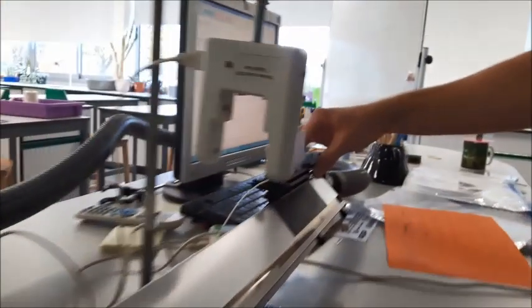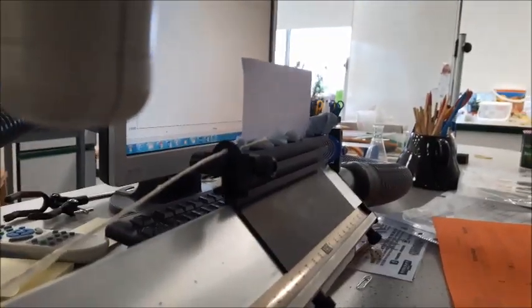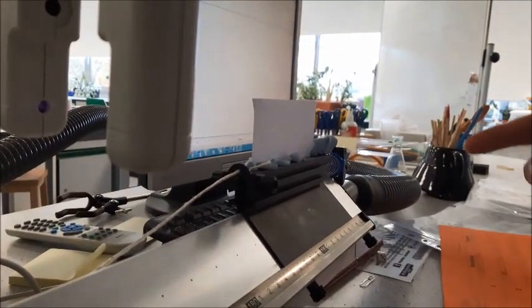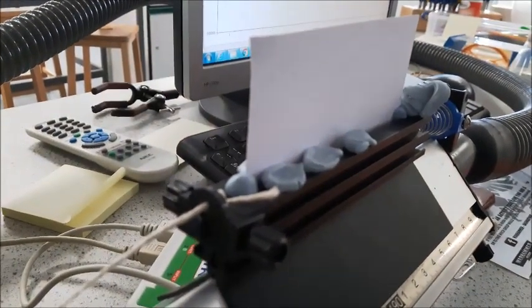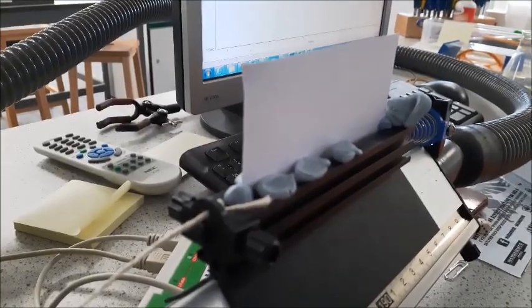We've got our glider. We've pre-put some blue tack on the sides because in our experiment later on you need to remove some of the masses that are going to be causing the force that pulls it along and stick them onto our glider. That's why we put those on there ready, because we want to keep the mass the same.